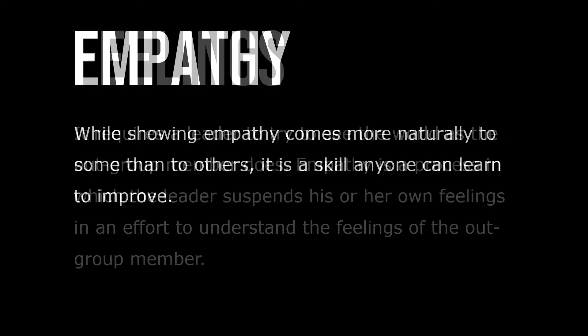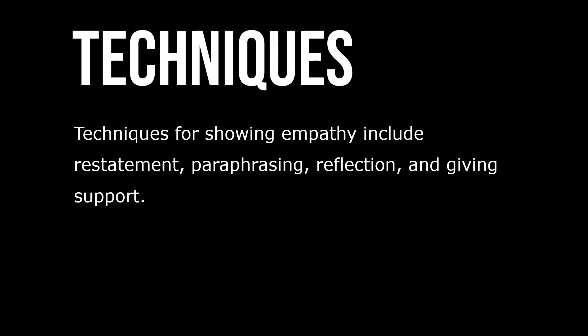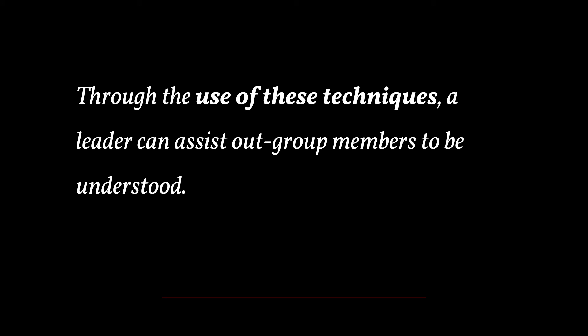While empathy comes more naturally to some than others, it's a skill anyone can learn and improve. Techniques for showing empathy include restatement, paraphrasing, reflection, and giving support. Through the use of these techniques, a leader can assist outgroup members to be understood.